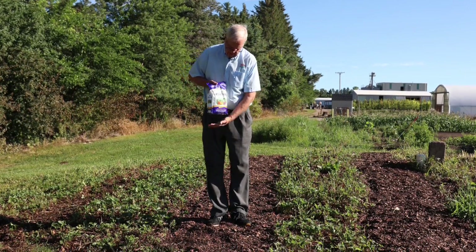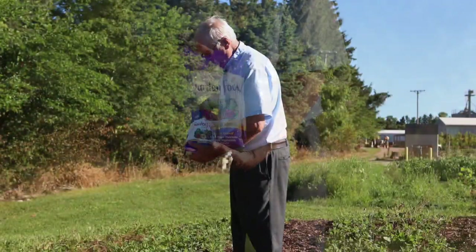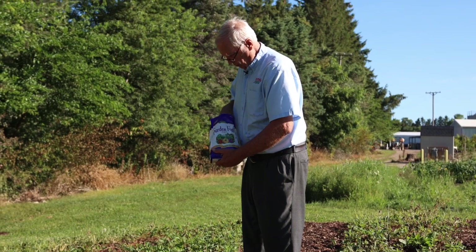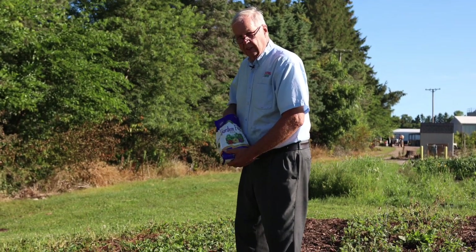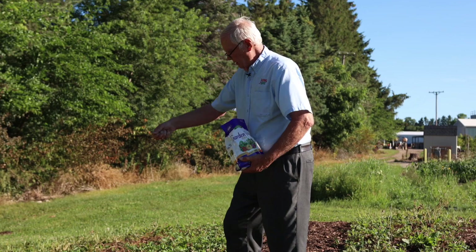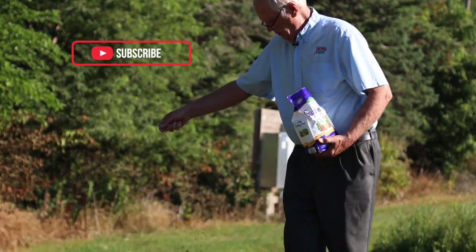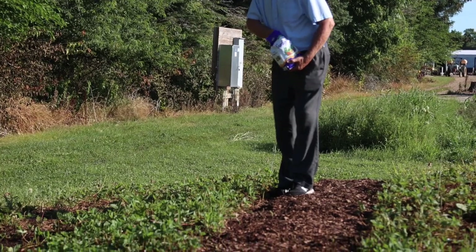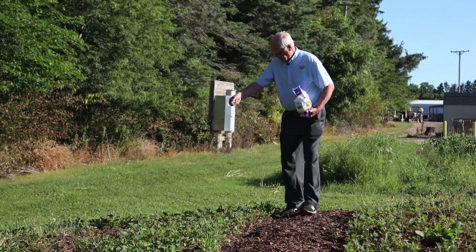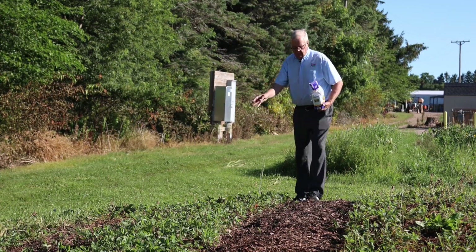I got some fertilizer — this happened to be Espoma garden food, a triple 10, which is a little hotter than I would usually use on strawberries in springtime because it would encourage too much foliage. But at this time, after renovating and cutting the leaves off, I want to encourage growth. So I sprinkled the triple 10 through the patch. That will give the plants the nutrients they need to start growing vigorously and start running so they fill the whole area back in, while keeping runners from invading the paths I set.